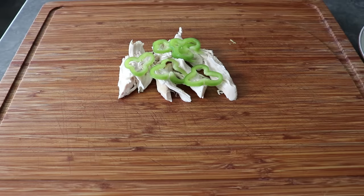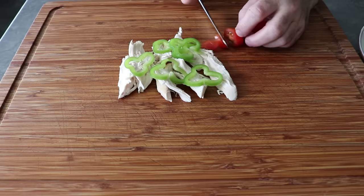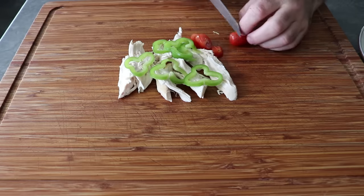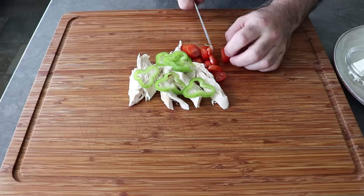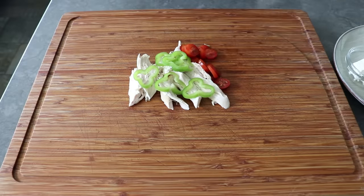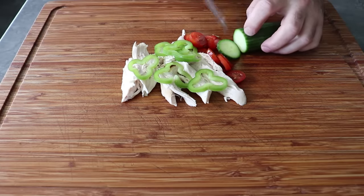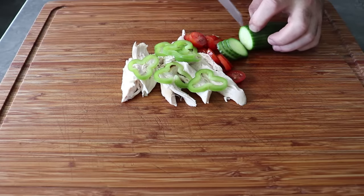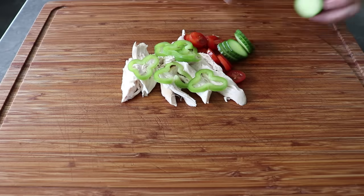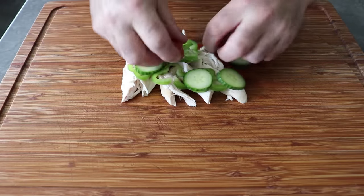We'll slice off as much as we want for one sandwich, and then do the exact same thing with some tomatoes. If it's the middle of summer, use an actual nice vine-ripened tomato; otherwise, these little grape tomatoes are fairly sweet and make a nice choice. I definitely think we should include some cucumber, not just for that juicy crunch, but also to add a little bit of bitterness, which along with the bittersweetness from the peppers, is going to help elevate all the other flavors.